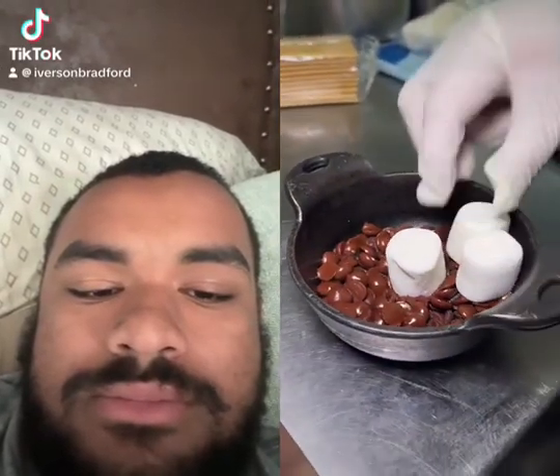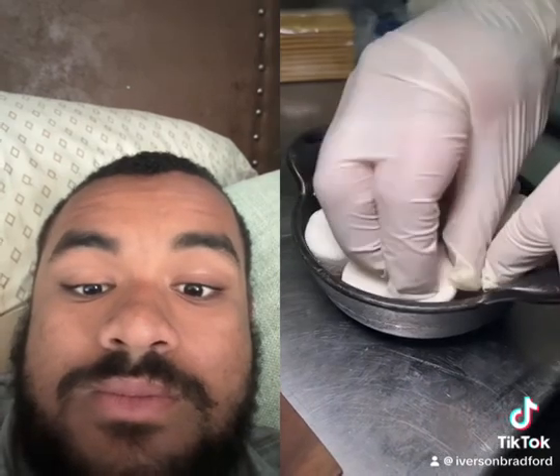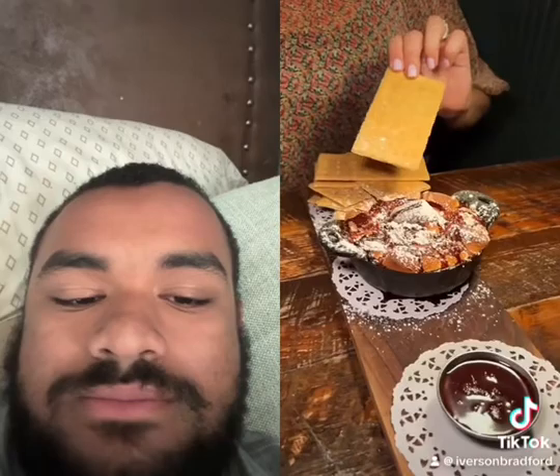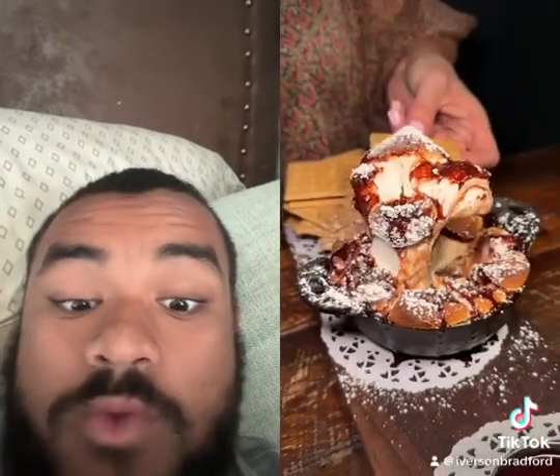Melted chocolate chips get layered with a healthy amount of marshmallows and then slid into the oven. They sprinkle that cast iron with chocolate nibs, chocolate sauce, and powdered sugar, served with graham crackers and more chocolate sauce.